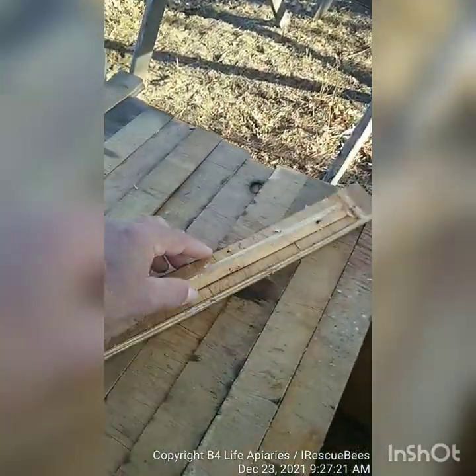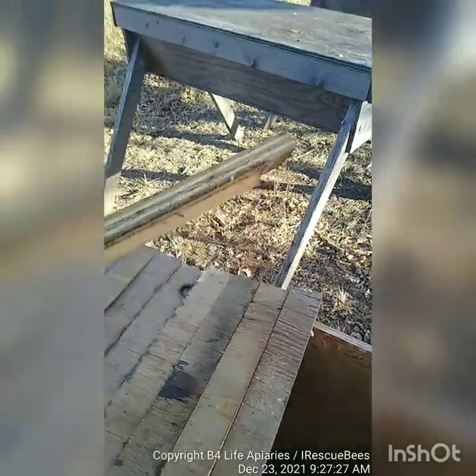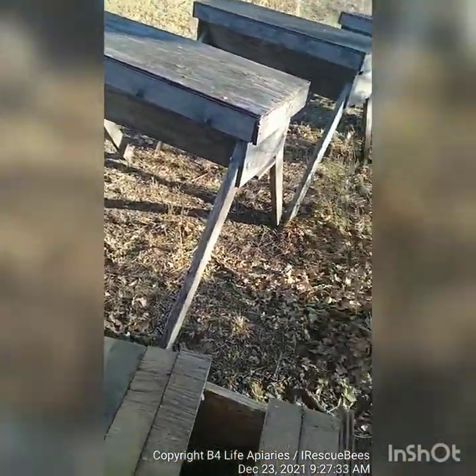Inside, when you take the lid off, you have your top bars — this one's empty so all your top bars sit up on here. That's all you need. You don't need to get extra top bars, you don't need foundation. Right here — let's see if I can find one that looks halfway decent — this little ridge right here is the comb guide. The bees naturally want to hang under something and draw the comb out. That's why these hives are great — they're perfect for natural beekeeping and everything you need is right here.